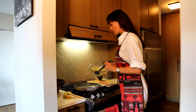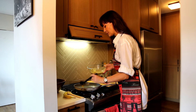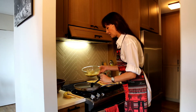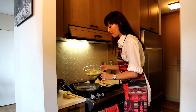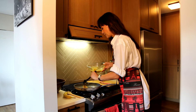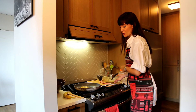Now gently pour the batter on the frying pan. Don't make them too small, otherwise you're going to spend half of the morning just making them. Let them sit a little — I would say a minute on each side.